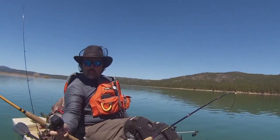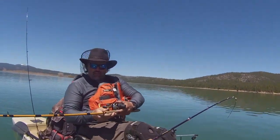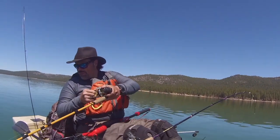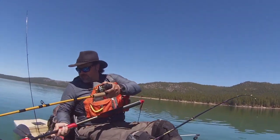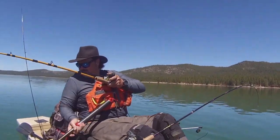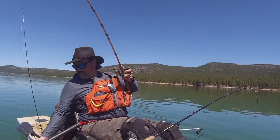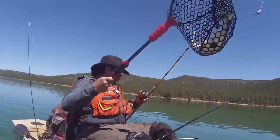Micro Mini Fly! Right there! Bam! Man, that didn't take long. I might have put that on two minutes ago. Oh, nice big rainbow. Right there, right there on the Micro Mini Fly.